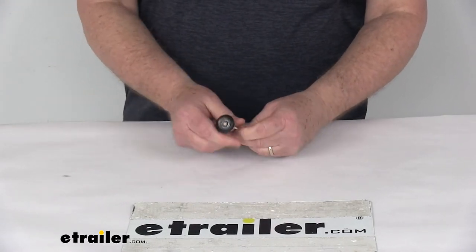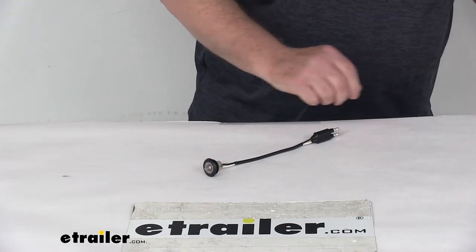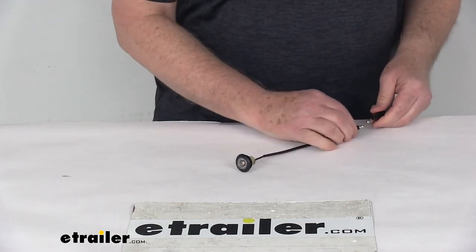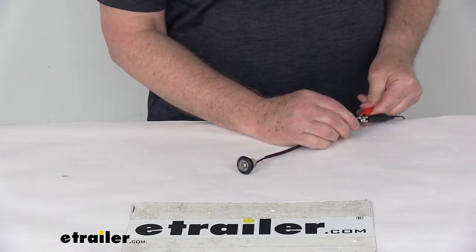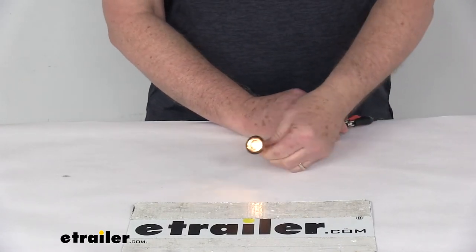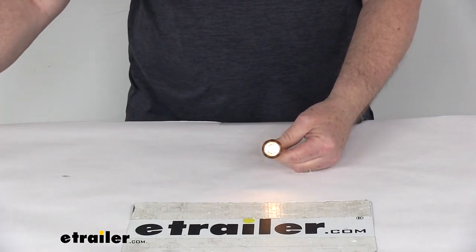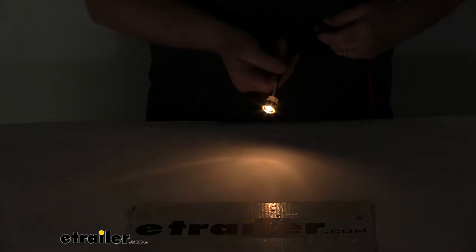What I'm going to do is put some power to this just to show you the light and how bright it is. We've got our 12-volt power here. Hook up that, and we'll hook up our other one. We'll go ahead and turn the power on. And you can see there's your LED light. We'll go ahead and turn off the overhead lights, and you can see how that one LED gives off a very nice shine.